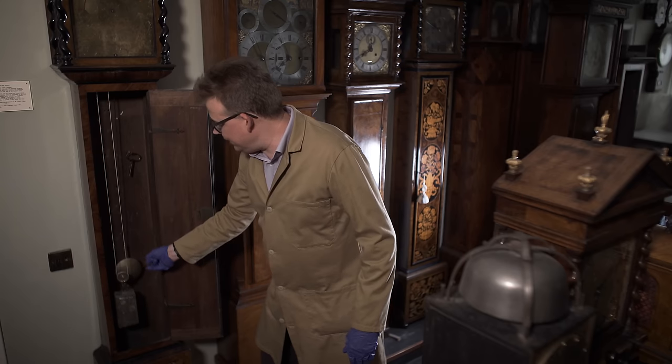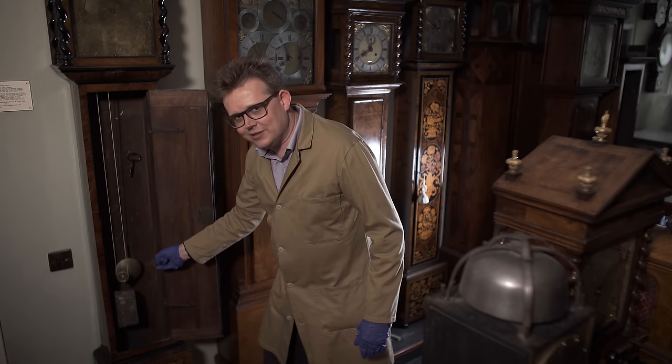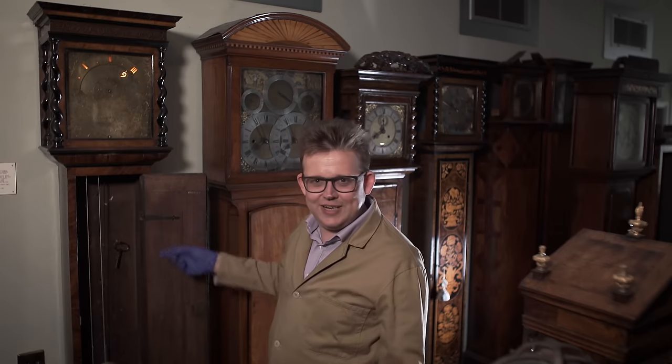Behind the weight, swinging in a very small arc — because this clock is worn out and tired — is the pendulum. That's keeping the time with this regular beat, swinging left and right once a second. That's the job of the pendulum.